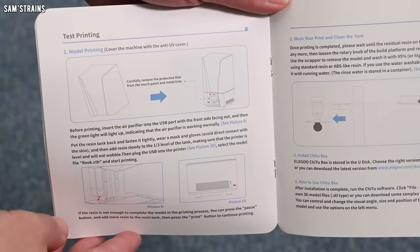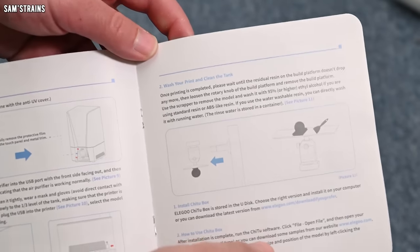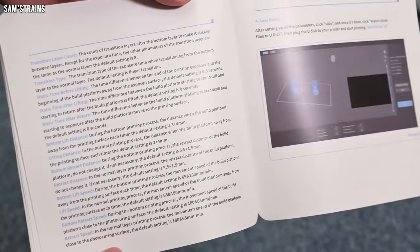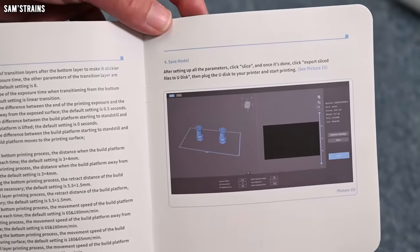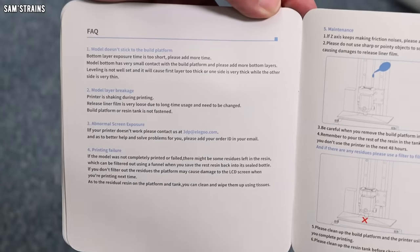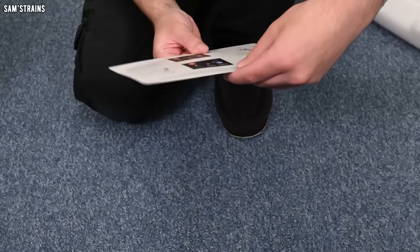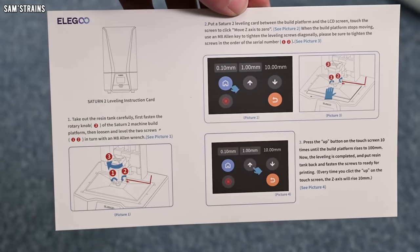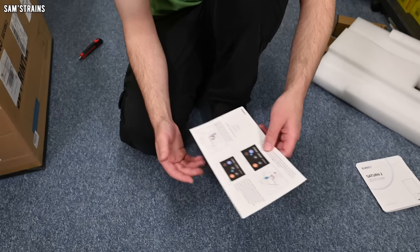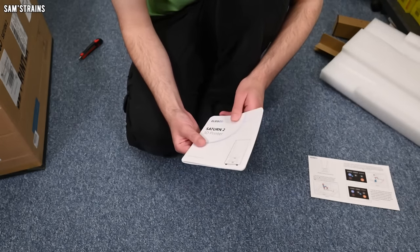There's a section on how to level the machine which is obviously very important. We've also got a test print section — this looks like it walks you through how to start printing with the machine, presumably with a test file it comes with. There's also the slicing software section, which is going to be interesting — it won't be Cura or any FDM software so that's all going to be very different. There are also frequently asked questions and troubleshooting tips. There's another piece of card which is a recap on leveling the machine.